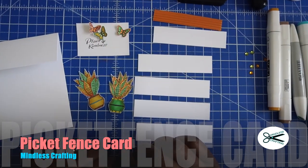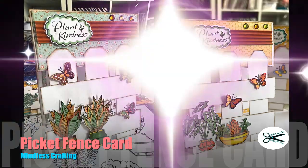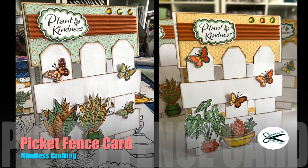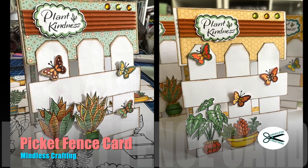Hi, this is Tracy from Mindless Crafting, and today we're going to be making an adorable picket fence card. I know there's different names for it, but you're going to really love the way this turned out and how easy it is to make. So let's get started.